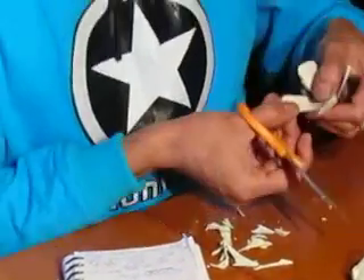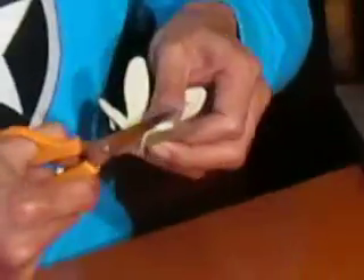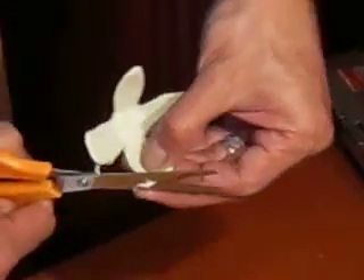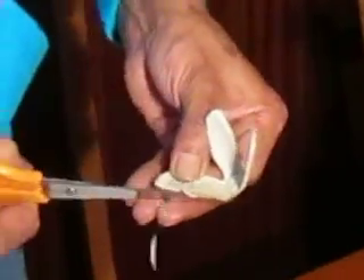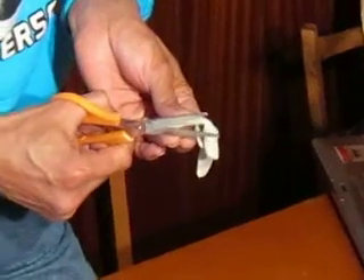Vamos dándole la forma, no sé si el camarógrafo puede enfocar. La verdad es que la iluminación no nos ayuda mucho. Ven que fácilmente obtenemos los pétalos. A veces cortándolo por atrás es más fácil que por delante. Vamos cortando las puntas, moldeándolo como si fuera un pétalo de flor.